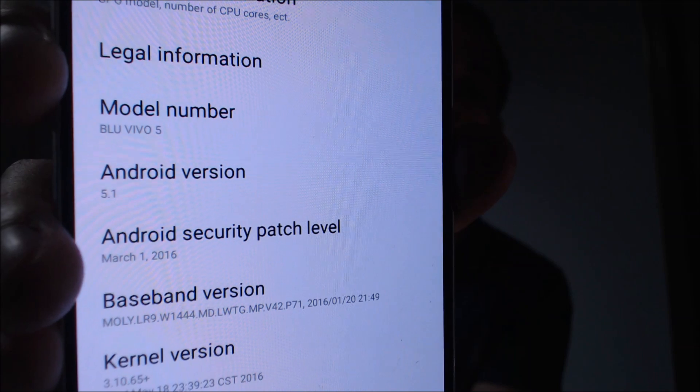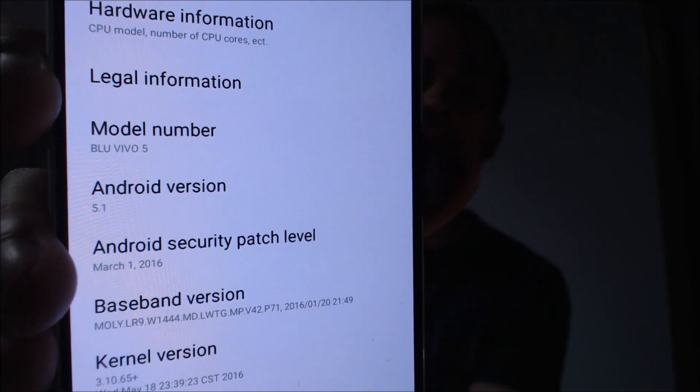Just to show you exactly what we're working with here, we're going to go ahead and jump into the settings and under the about page, we'll be able to see the hardware info. There we go — the model number I'm looking for here. This is the BLU Vivo 5, which is what this phone is called.